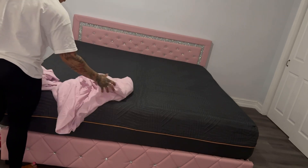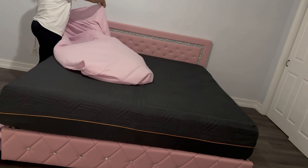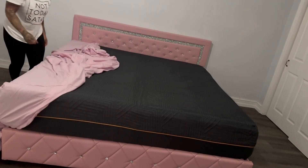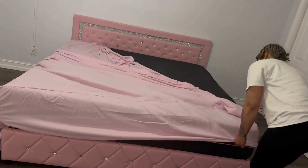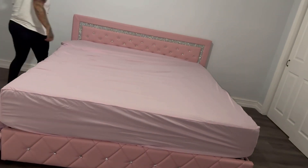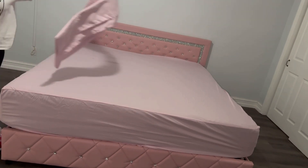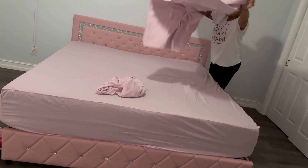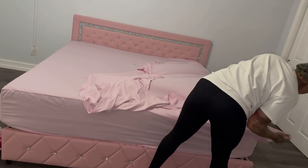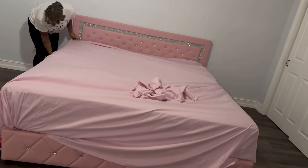These sheets I got are also from Amazon — extra deep king sheets. I really like them. They're a purplish-pinkish color, not fully pink. They're called Hotel Luxury Bed Sheets — easy, soft, wrinkle-free, comfy, with super deep pockets. They are very, very long, so I didn't have to worry about not having enough to tuck the corners. That was really a good thing.